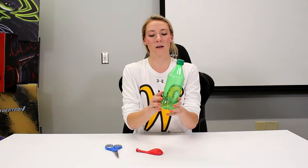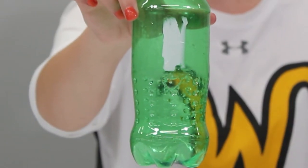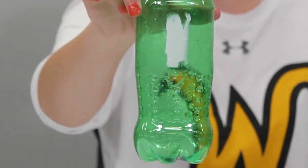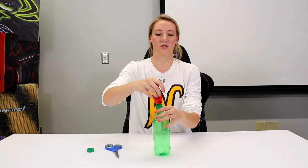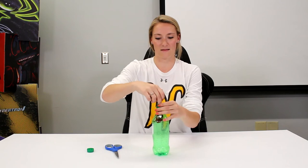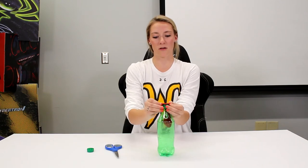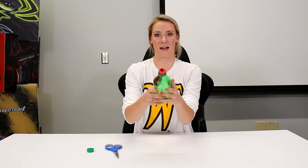Have someone help you cut a hole in the plastic like this. Take the lid off, take your balloon, and put it inside the water bottle. Then stretch the opening of the balloon over the opening of the bottle like this.